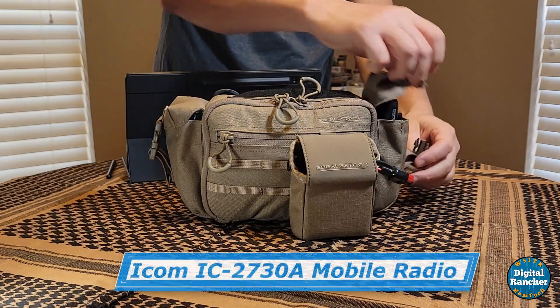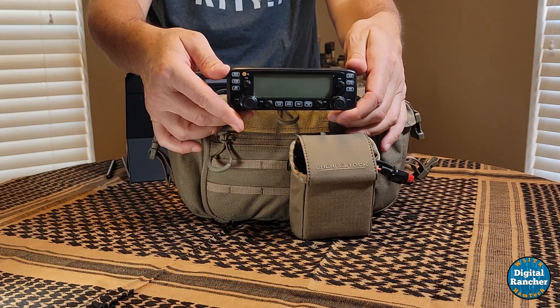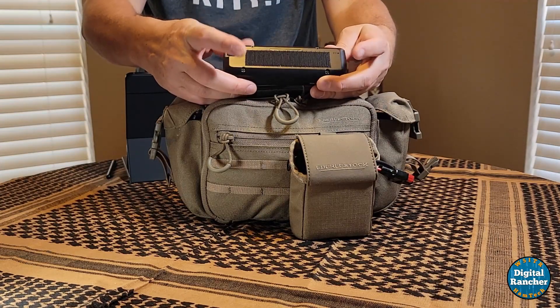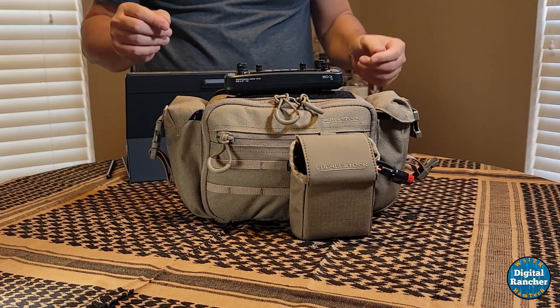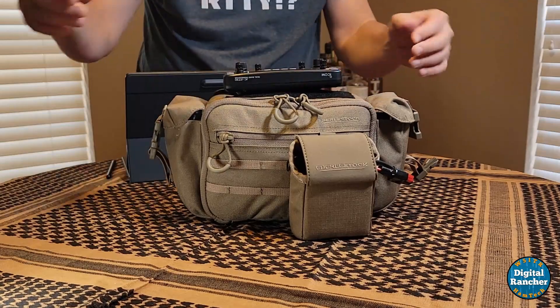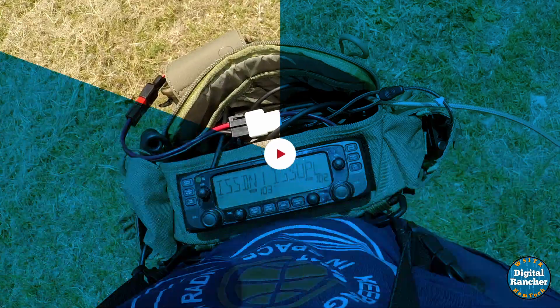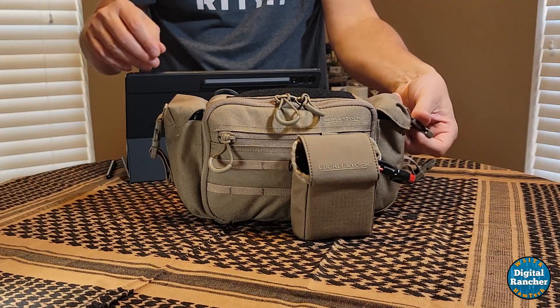On the other side I've got the control head for the 2730, and I have a mating piece of velcro here. When I'm operating I just put it on top and it works fantastic — holds it there, it's not going anywhere. It gives me direct access to the controls so I can work Doppler, change frequencies if I need to. I've got all the controls right at hand, and it stows right back into that pouch.